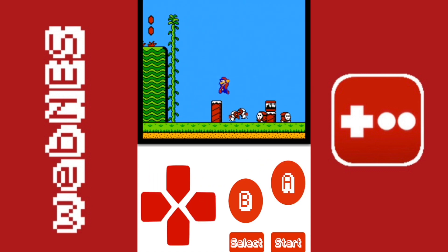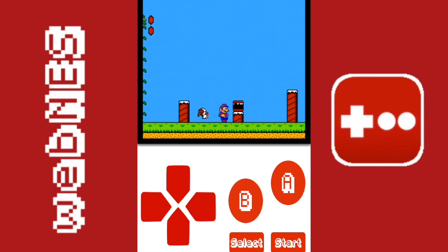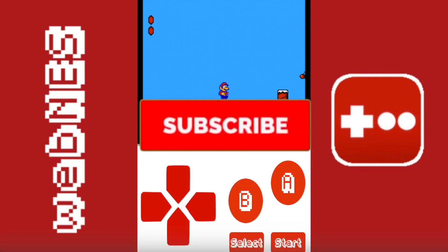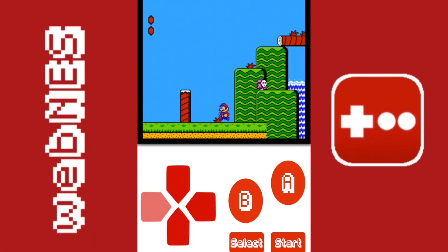Anyway, guys, thank you for watching the video. If you enjoyed it, make sure to leave a thumbs up and subscribe. Comment down below and tell me what you think about the emulator, and I will see you guys next time. Goodbye!